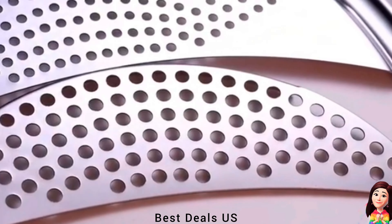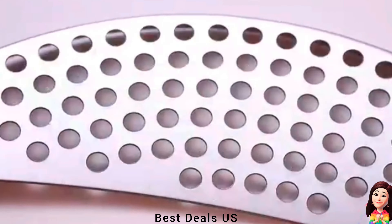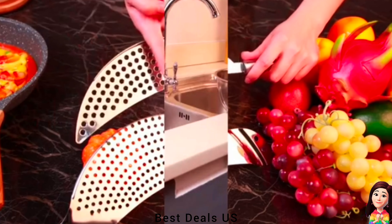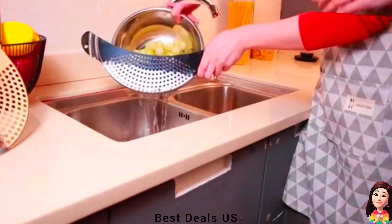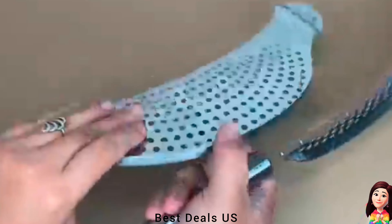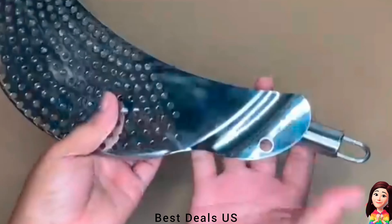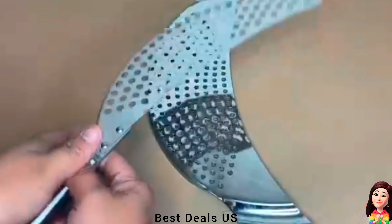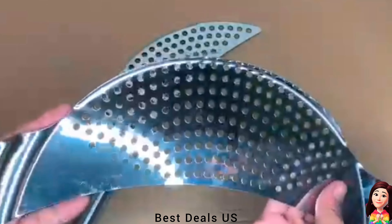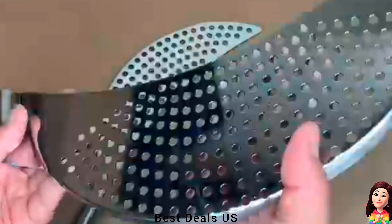4. Strainer. With stainless steel construction. Stainless steel pan strainer is suitable for pots up to 10 inches diameter, lightweight to hold, nice for draining boiling pots of water or stock. Hold this stainless steel pan strainer on top of your pot and just tilt the pot to strain your pasta, rice and so on. Grips on sides keep hands away from hot water. Product link is given in the fourth link.